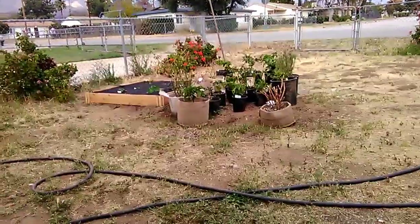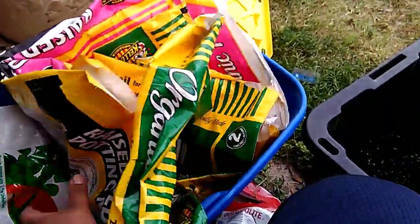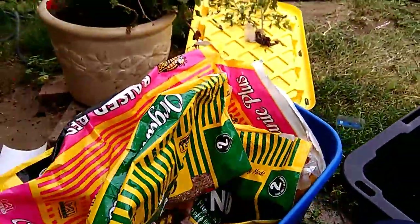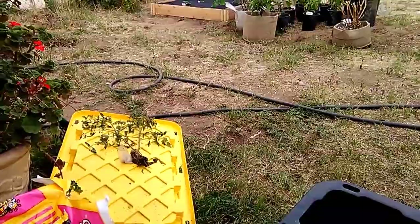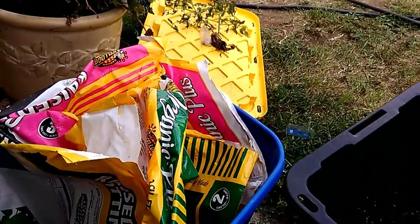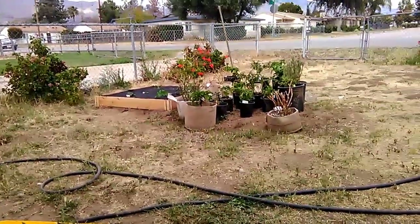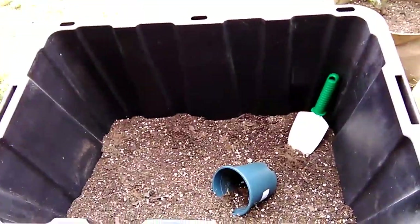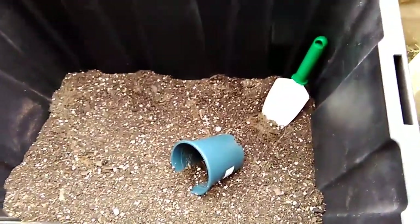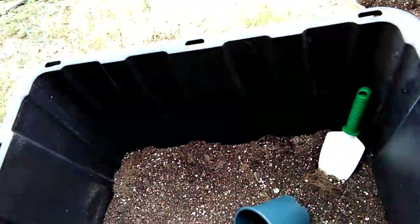I'll keep updating you guys on this raised bed since I Frankenstein'd the soil with all these different bags. I must have spent less than - around like $40 on soil to top it off. With the rest of the soil I had, this bin was full of last season's soil to the top, and I reused it on the pots and on the bed.